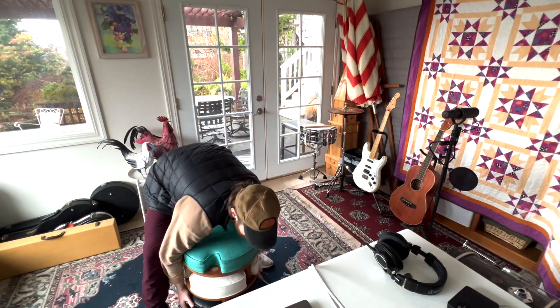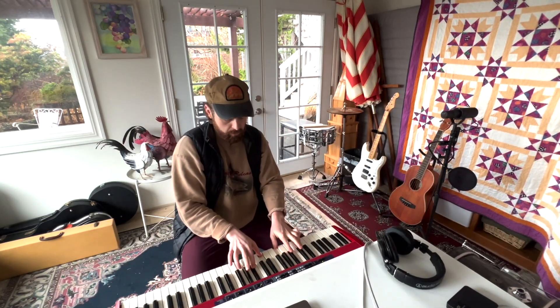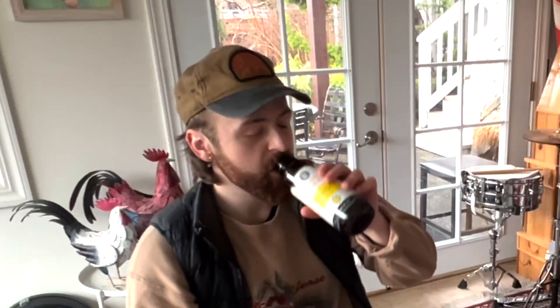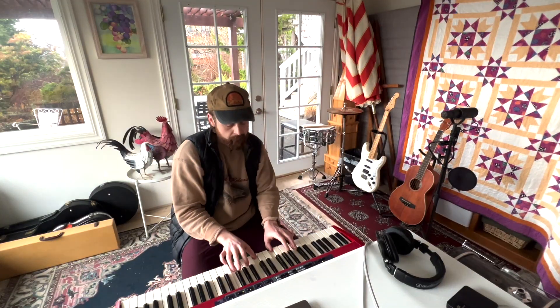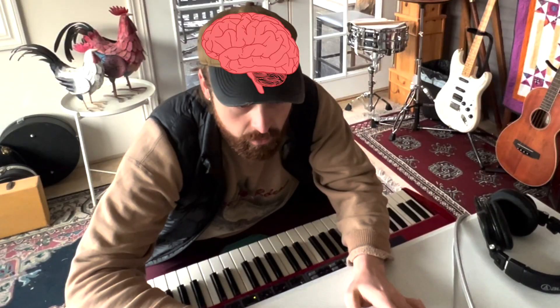You know what I think would be kind of fun? Some keys — I think it'd pull this bad boy out. Drink your prebiotics, folks. What about an organ? Oh crap, I just deleted something. That is loud, man. It could be cool if it's just like in the chorus.